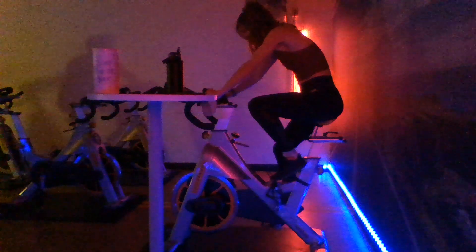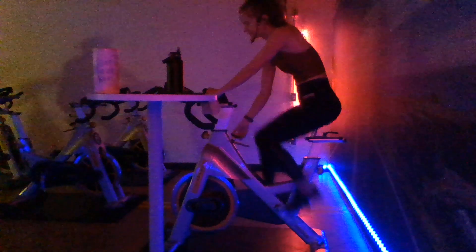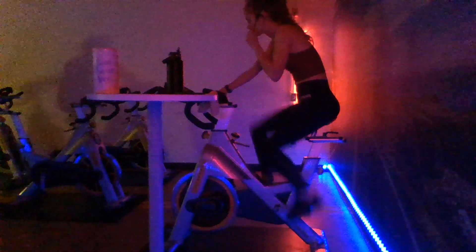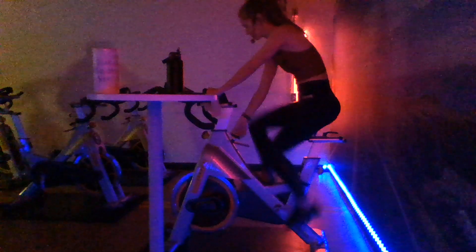All right, we are going to start out on that flat road here. Just like the last couple of classes, we got a lot of stuff going on tonight. We're going to start out with some sprints, move into some climbs, and then we're going to keep alternating throughout the rest of the workouts. 45 minutes, getting that heart rate up. Let's go ahead and add a little bit of tension here so we feel it right underneath those feet, just as if we were outside riding our bikes.